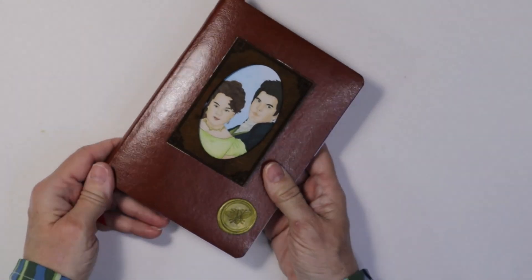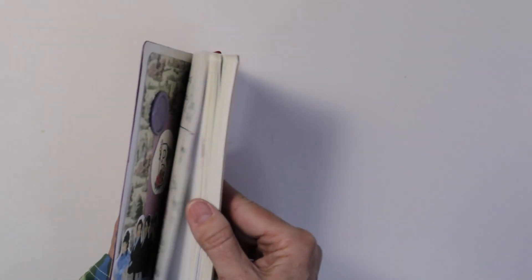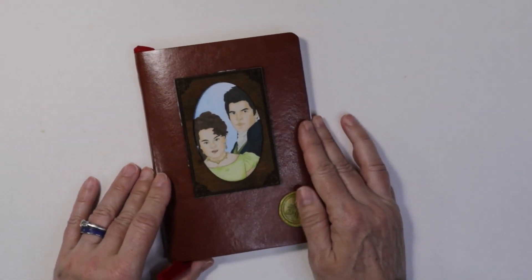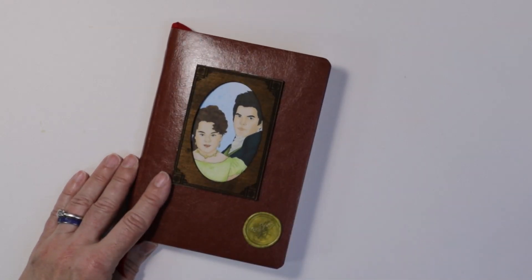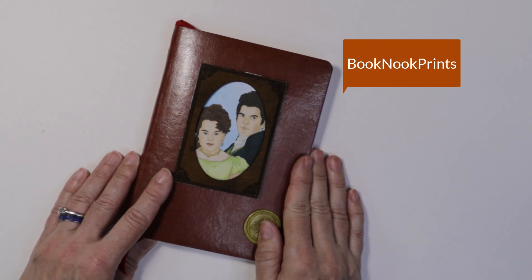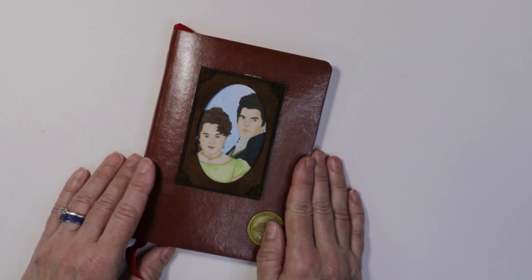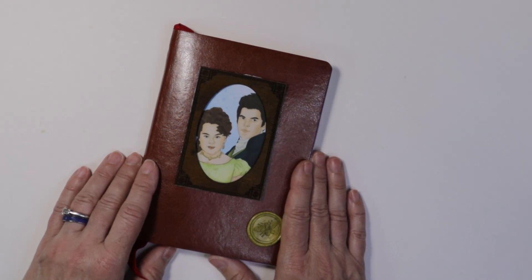This is a fun project, and I think it'll be a continuation project until I finish writing in all the pages. I have most of the pages decorated, and I used a few items. One is a set from Book Nook Prints. Christina put together a really fabulous set for people that enjoy all things Bridgerton. I'll put the link to her shop down below so you can go check it out for yourself.